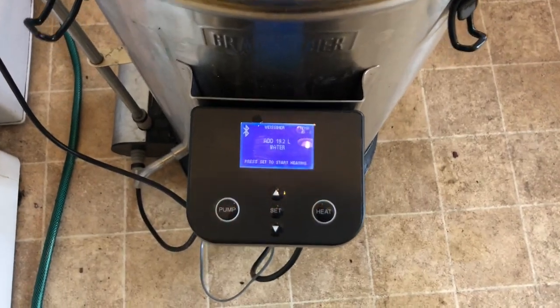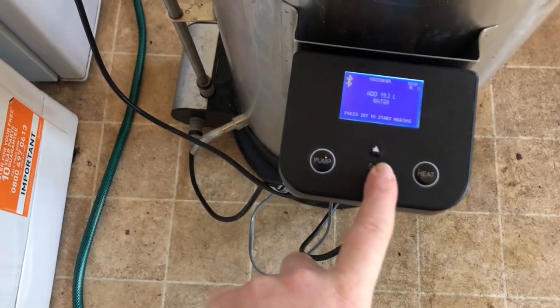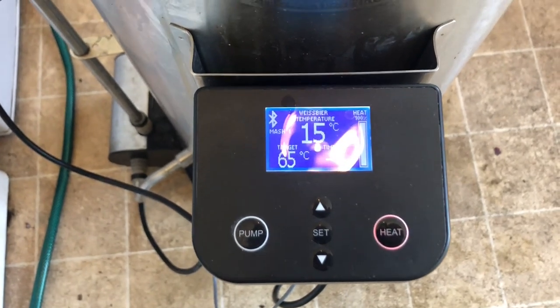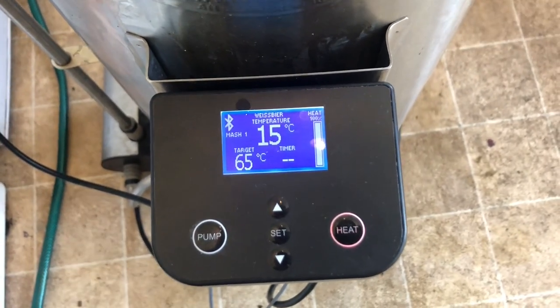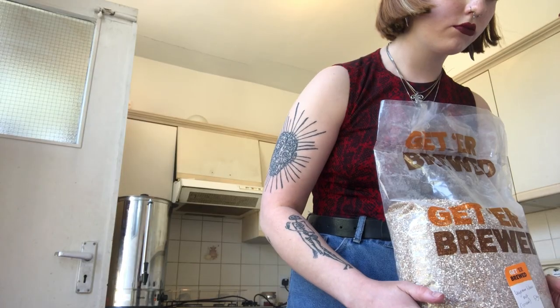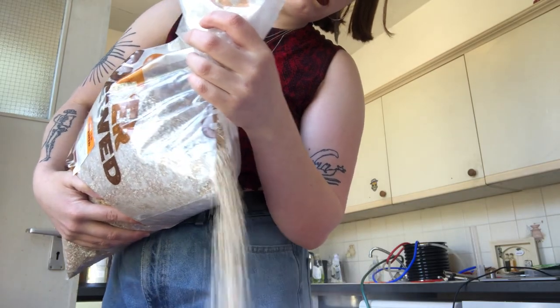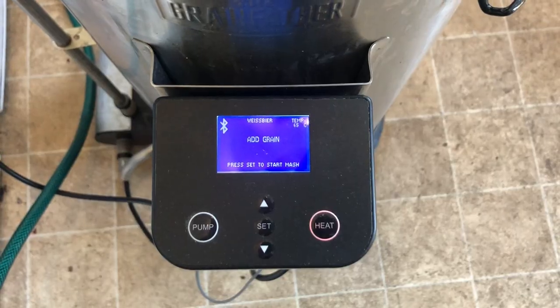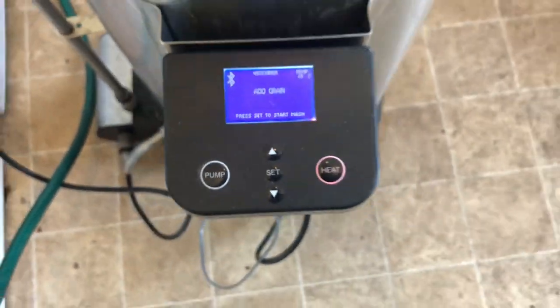The water is added and I'm going to press heat, heating to 65 degrees. As I said before, it's just 54% wheat and 46% — and so the water's heating up, now we're going to add the grains in there.